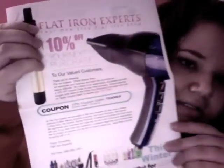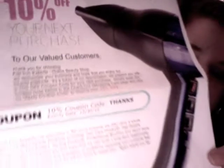But I'm so excited today, because I'll just show you. Okay, so this is the box. You know how you open that big brown box? Inside was a Flatiron Experts invoice — 10% off — and then the grand total.